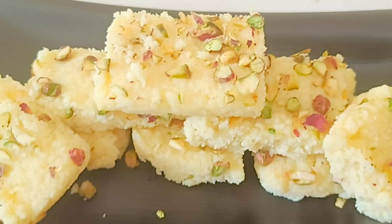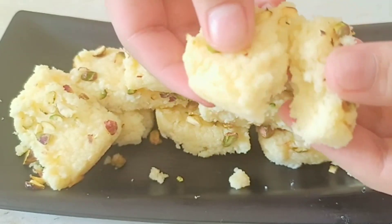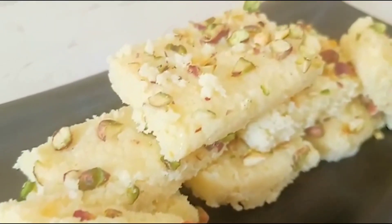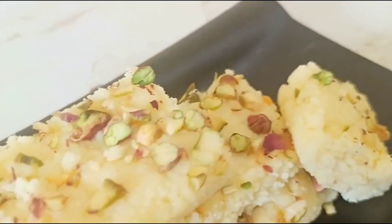Hi friends! Do you believe that a famous Indian melt-in-mouth sweet is made with only 2 ingredients in 15 minutes? Today I am going to share the famous Indian sweet recipe with some easy tricks. So let's get started!